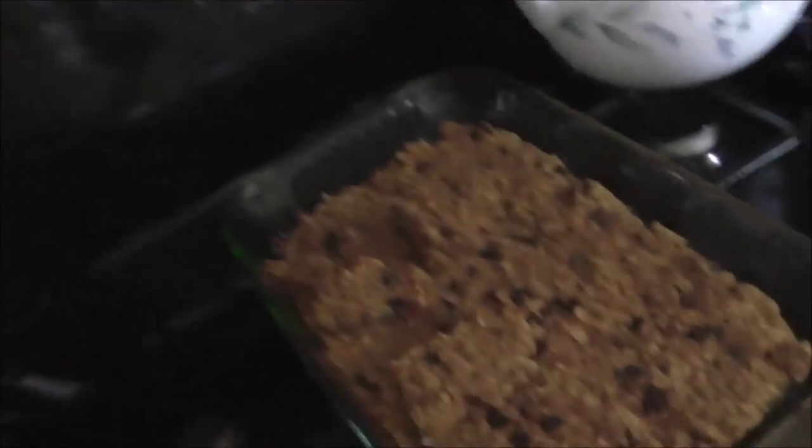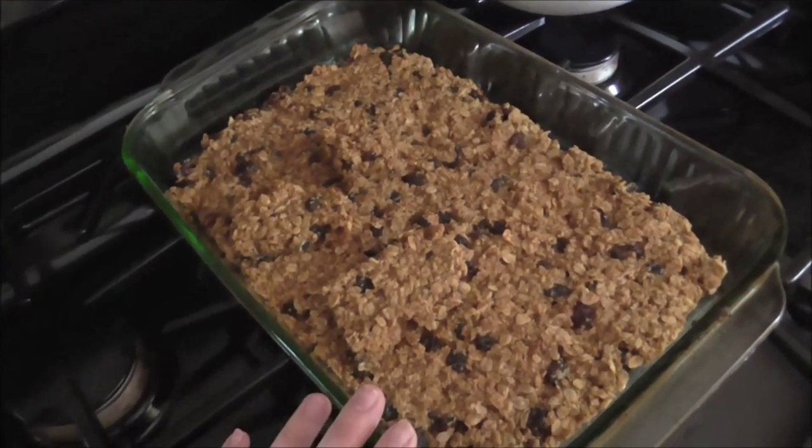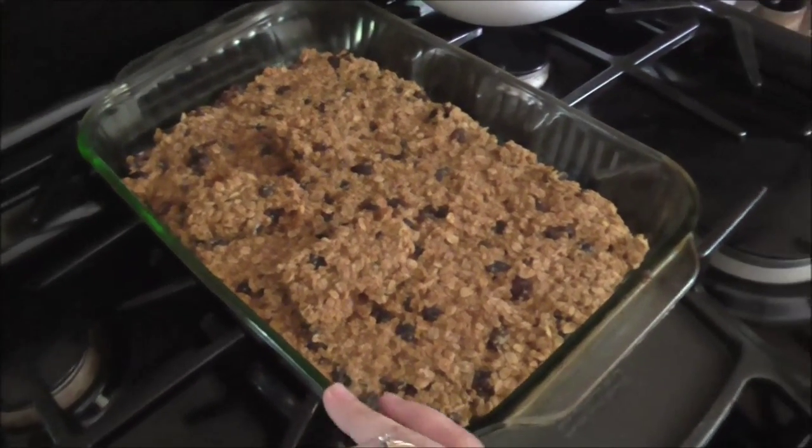Good morning. Breakfast this morning was some oatmeal breakfast bars, and I've been making these for several years. They're made with applesauce and molasses and raisins. They're really good.